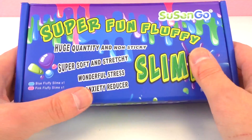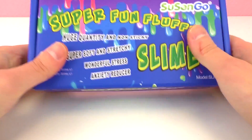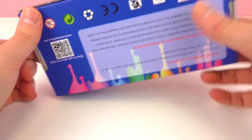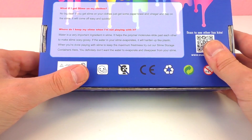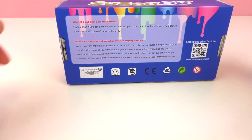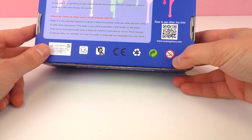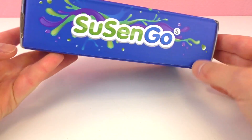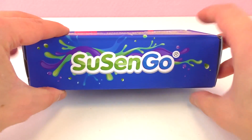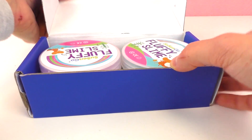It's XXL slime — soft and stretchy, super soft and stretchy. It says huge quantity, non-sticky, wonderful stress and anxiety reducer. Some tips: make sure you close the lid so it doesn't dry out, but of course that's always the rule with slime. Not for kids under age eight. Susan Go is the maker.